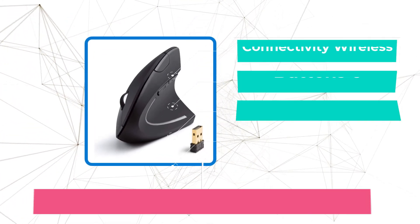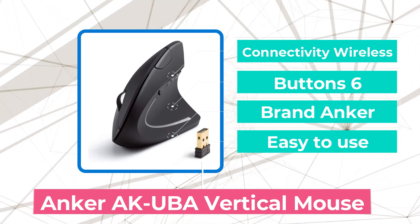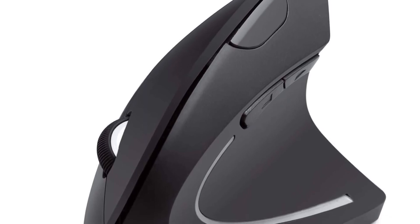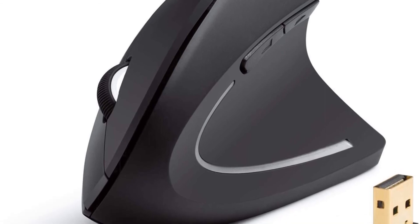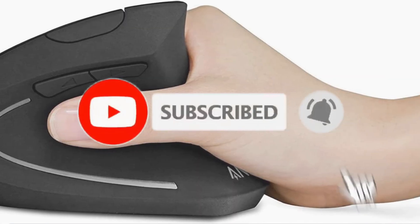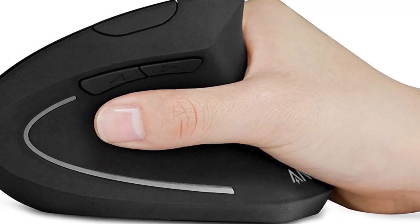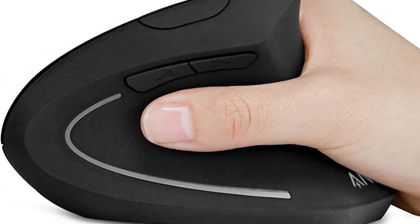And at number 1 is the Anker AK UBA Vertical Mouse. This model ticks all the right boxes with a comfortable and compact wireless design, a button to control sensitivity, as well as forward and back buttons alongside the usual left and right-click options. Note that the forward/back buttons don't work with Macs out of the box, but various third-party apps let you work around that. It runs on a pair of AAA batteries lasting anywhere from one month to several, depending on usage and battery quality, and enters power-saving mode after a few minutes of inactivity. Unlike some models, this one only comes in a right-handed version, so lefties will unfortunately need to look elsewhere.